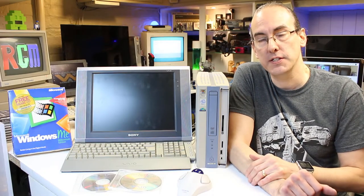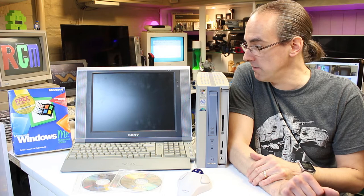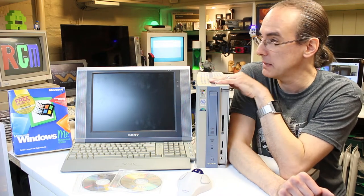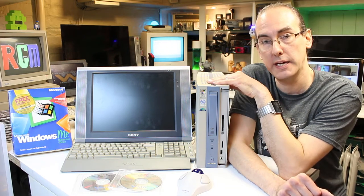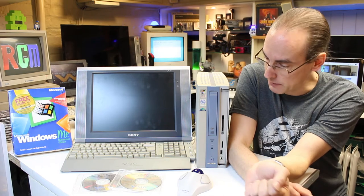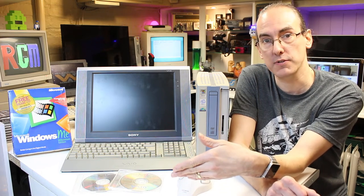Here we have the Sony VAIO PCV LX1, which came out in England around the year 2000. There were a couple of variants. I bought the main unit back in February, not knowing that it had no PS2 mouse or keyboard ports - only USB. It had Windows 98 files on it but wasn't set up, and when I tried to set it up it wouldn't carry on any further, getting stuck because the mouse wouldn't respond with no USB drivers installed.